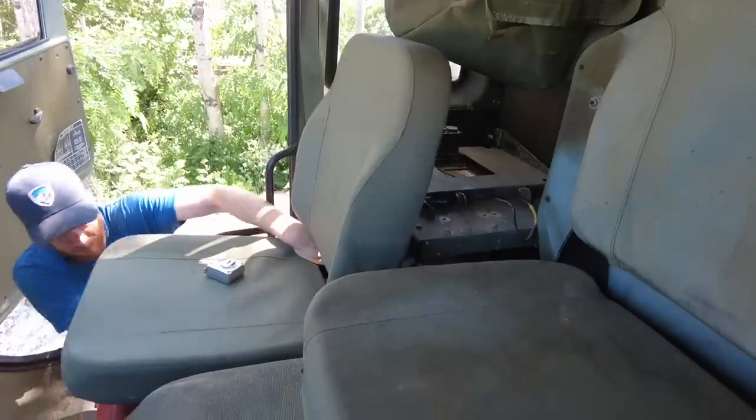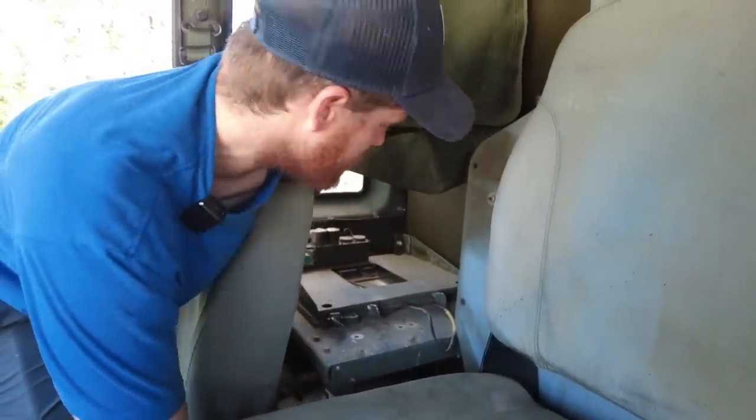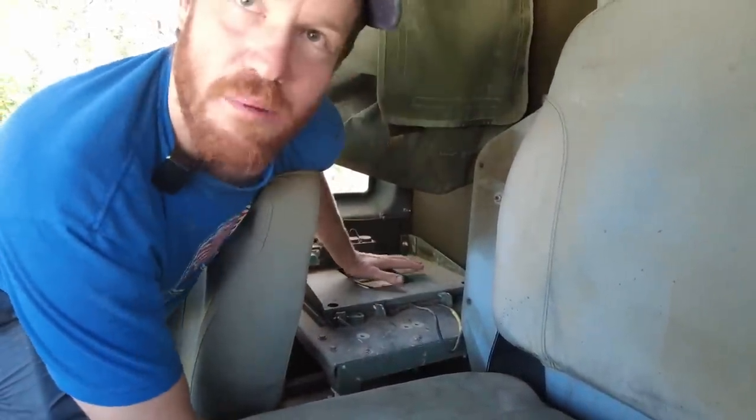My hope is there's this space behind the seat where there was some kind of military equipment installed that I think is going to be perfect for installing all this stuff. I think they're going to fit — put the batteries down there and we'll put the inverter up here. It's going to be perfect.